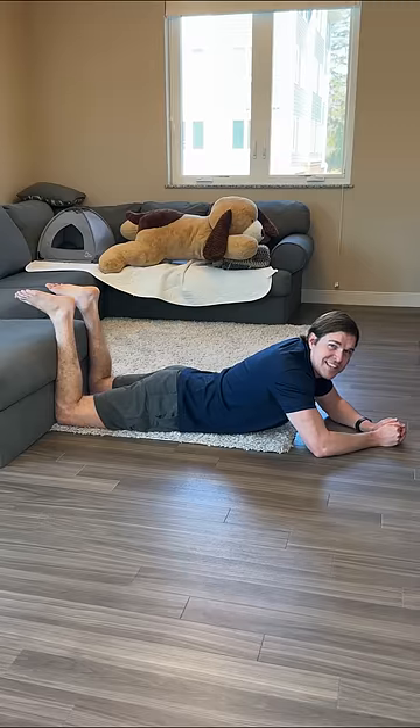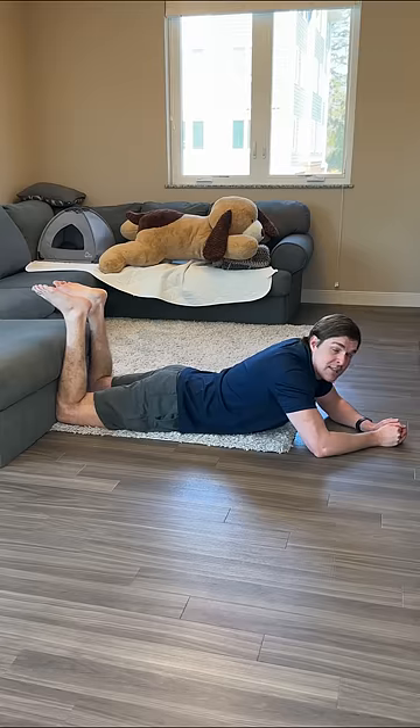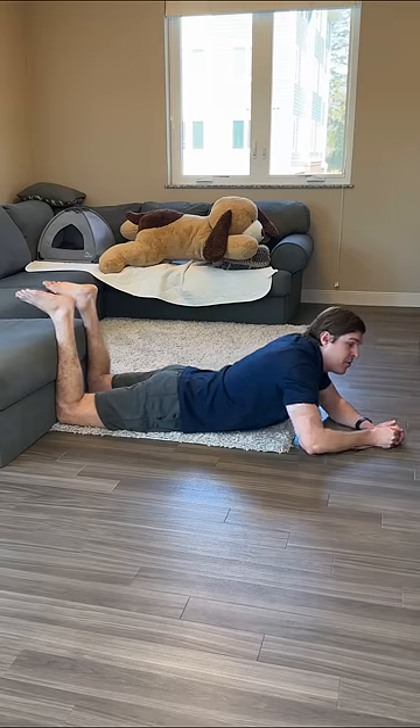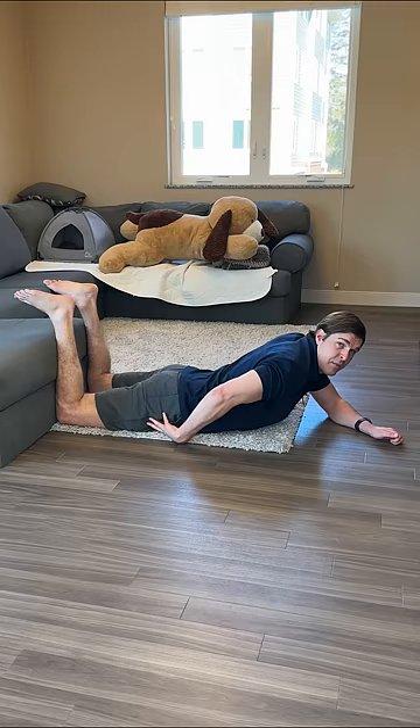Here's how to fix a tight psoas in seconds. Lie on your stomach next to the edge of a couch or a wall, knees bent roughly at 90 degrees. Take your legs and press into the couch as much as you can. The more that you do this, the more you're going to feel the psoas and the hip flexor muscles start to fire on the front of your thighs.